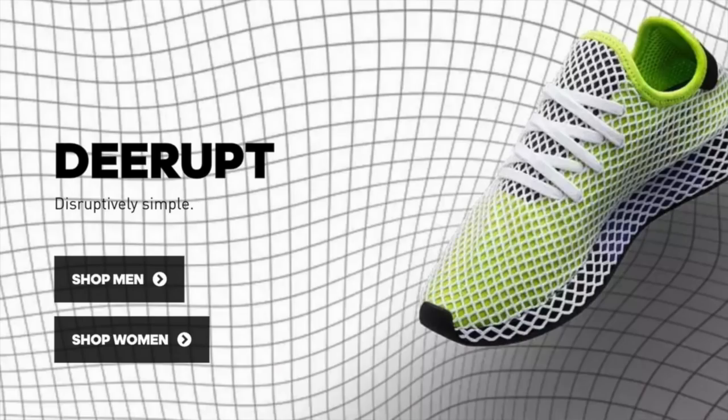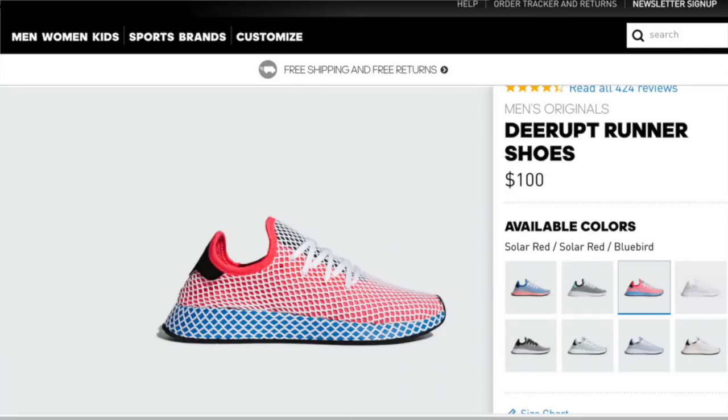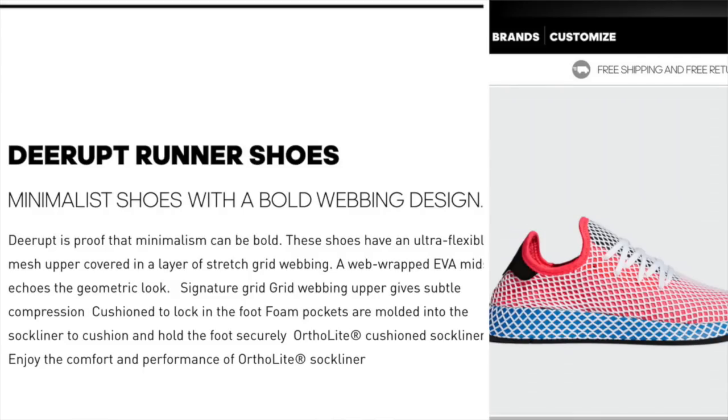The tagline is D-Rup is disruptively simple. I get it — D-Rup, disruptive. Now they say it's a minimalist shoe with a bold webbing design. D-Rup is proof that minimalism can be bold. These shoes have an ultra-flexible mesh upper covered in a layer of stretch grid webbing. A web-wrapped EVA midsole echoes the geometric look. It has a signature grid webbing upper giving subtle compression, cushioned to lock in the foot in foam pockets, and you have an Ortholite cushion sock lining. Now we've heard what Adidas thinks — let's see what I think.